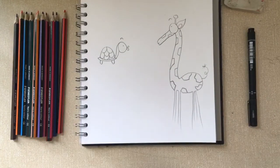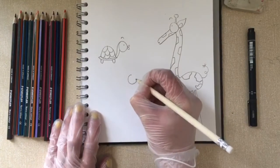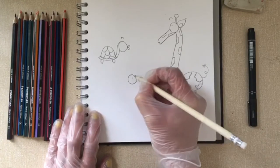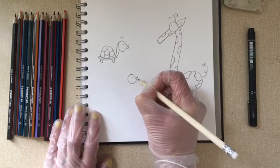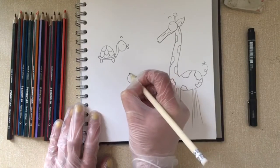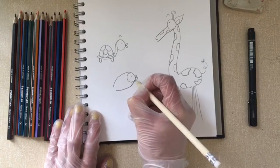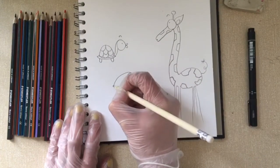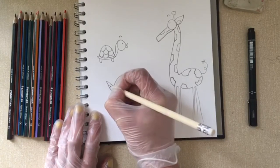And finally, maybe in this little section here, we can draw a little fish, which is nice and simple too. Again, starting off with the eye, and then maybe similar lips to the tortoise. And a nice swooping semi-circle like this, and then a little triangle at the end with a bit of detailing.